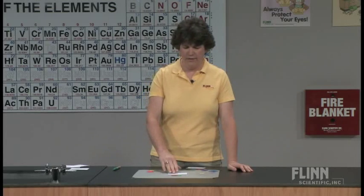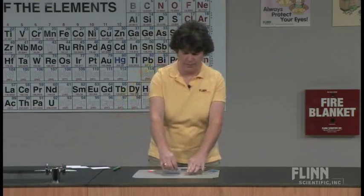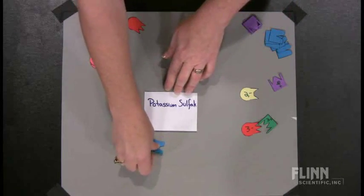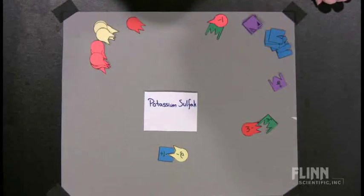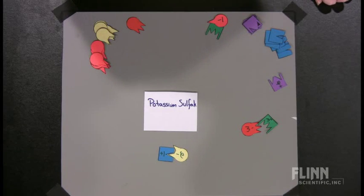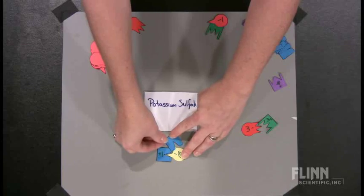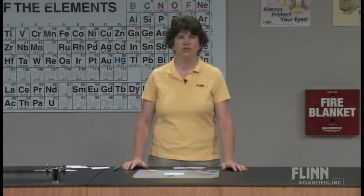The structures tend to work pretty well until we get to some where we're trying to fit, for example, potassium sulfate. Potassium is a plus one, which I have right here. Sulfate is a minus two. So sometimes the students will put those together, and I've actually had students tear off the extra triangle. Well, that's not going to work. So what we really need to do is put two of them together. It's not rocket science — it's just a simple manipulative that gives students the chance to use a physical structure to represent the charges, rather than just writing the formulas and names of compounds.